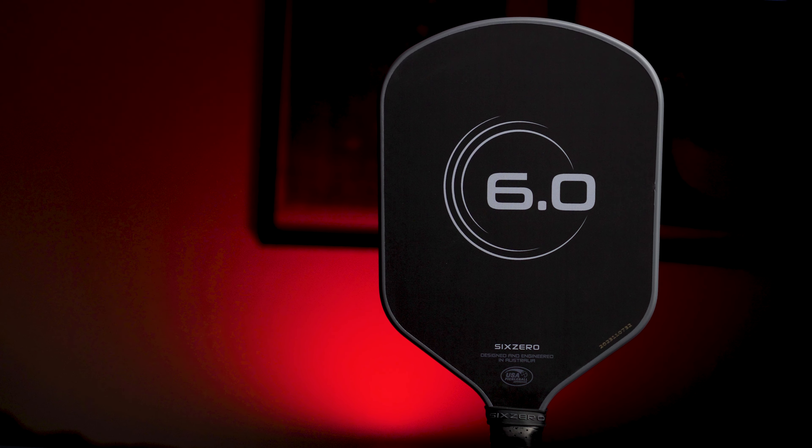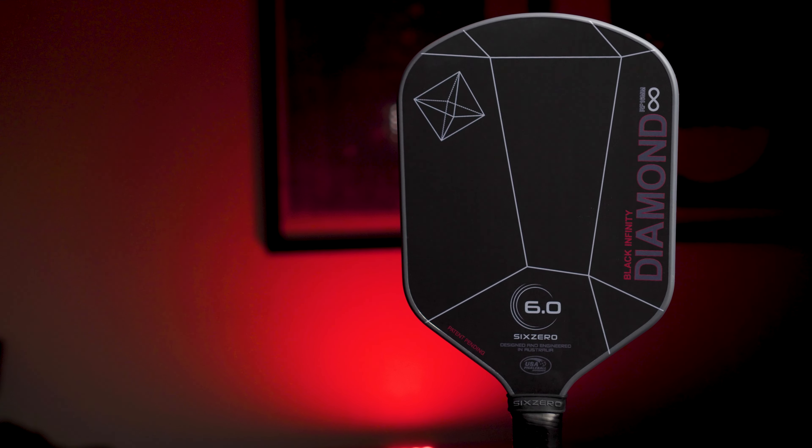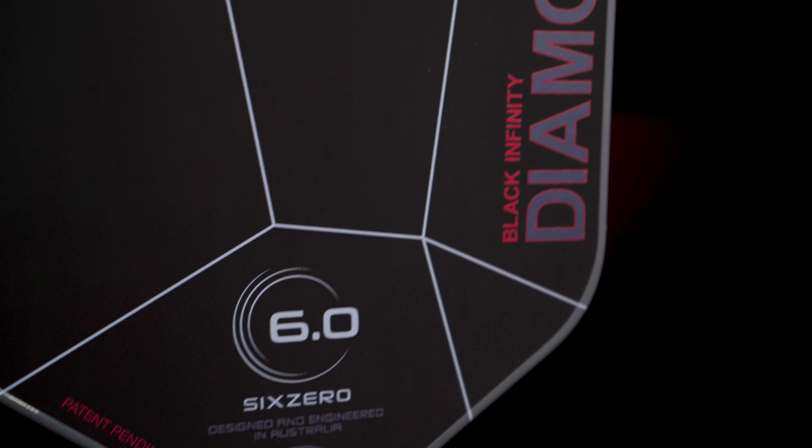6-0, the creator of the wildly popular Double Black Diamond, hadn't released a new paddle in quite some time. And recently, they have been on fire with the release of their Amethyst Power Paddle, the Ruby, the Infinity Double Black Diamond, and now the brand new Infinity Black Diamond. This extremely spinny, ultra-fast-in-the-hands paddle packs middle-of-the-road power with solid pop. But is it the current best offering in 6-0's recent lineup? Without further ado, let's dink straight into it.